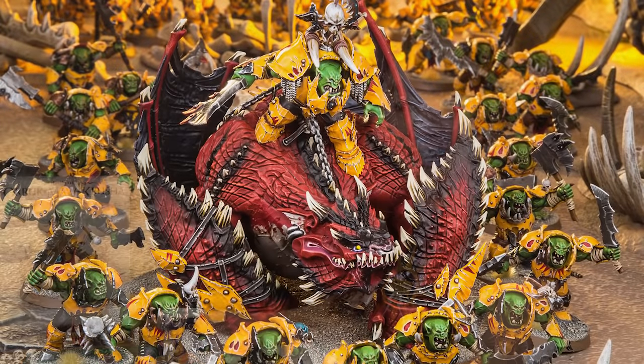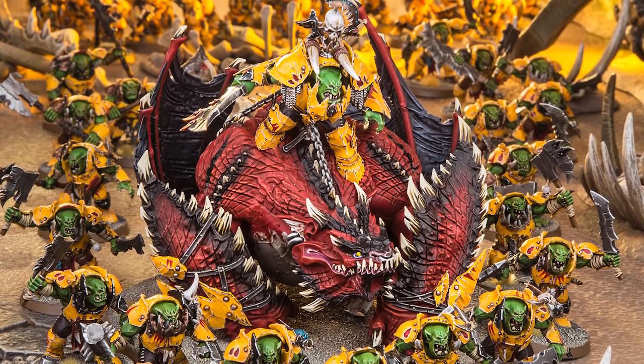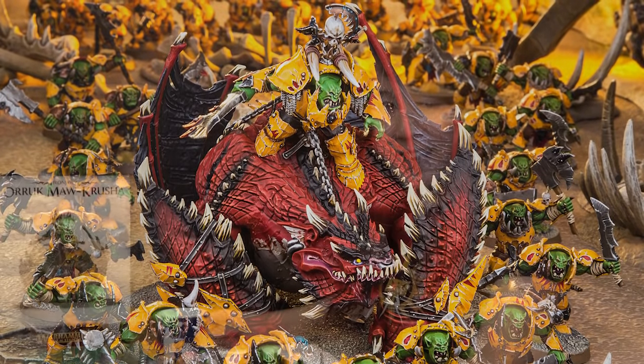When the Iron Jaws march to war there will be a Megaboss leading the way, and there's nothing more terrifying than a Megaboss on his Maw Crusher. In this video we're going to be showing you how to paint a Megaboss on his Maw Crusher in the colours of the Iron Sons war clan — yellow armour for the Megaboss and red for the Maw Crusher. Grab your brushes and paints and let's go!